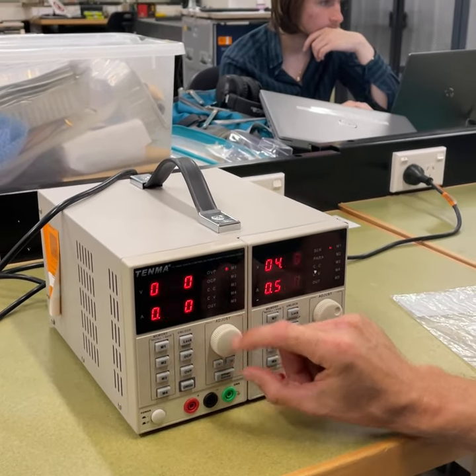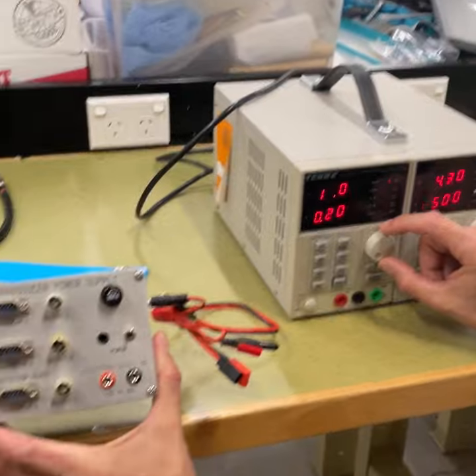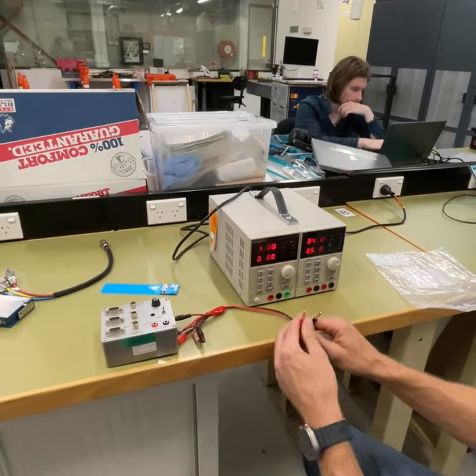The voltage is going to give us a voltage output. In the case of powering one of these lab-based devices here, we know that this device runs on somewhere between 5 and 13 volts. We're going to give it 10 volts.